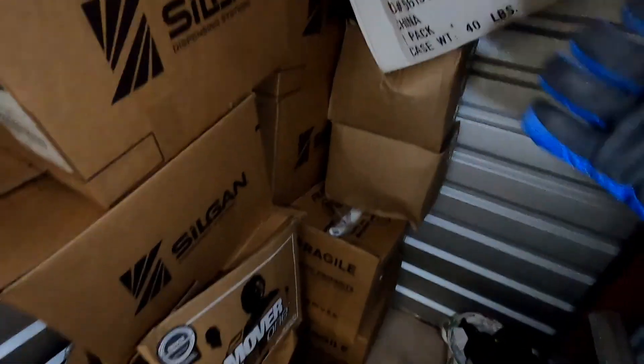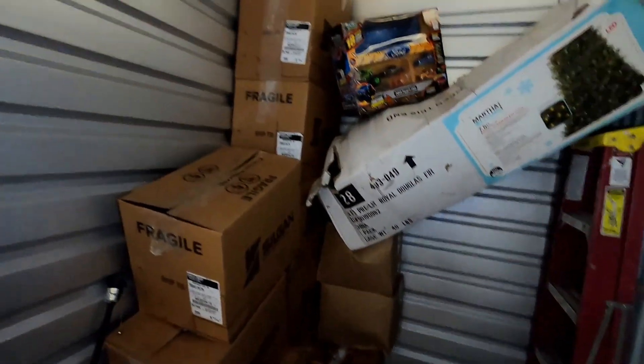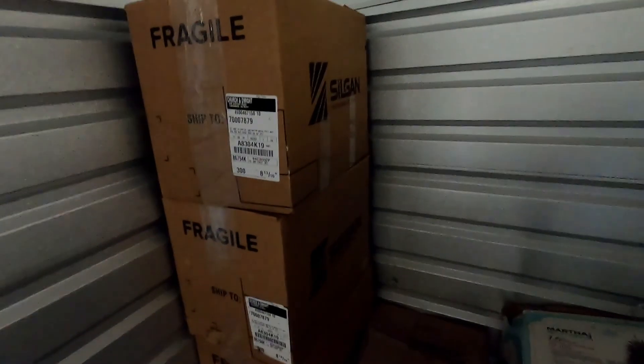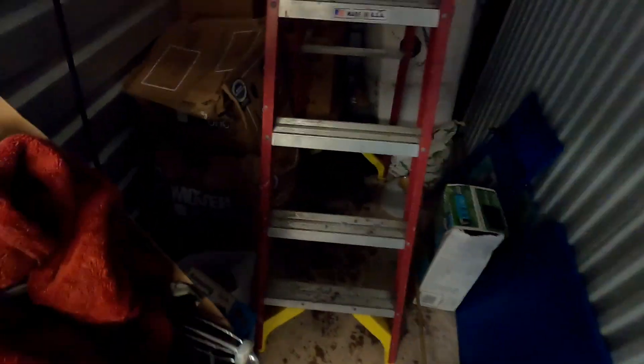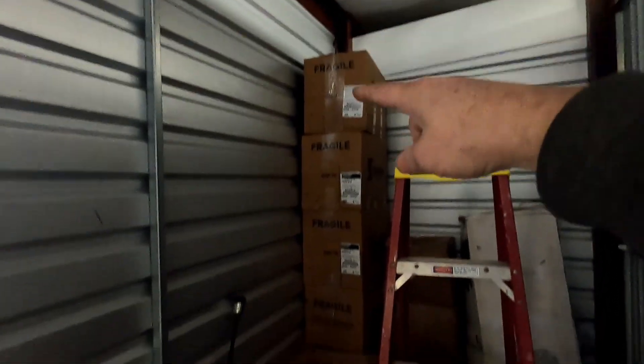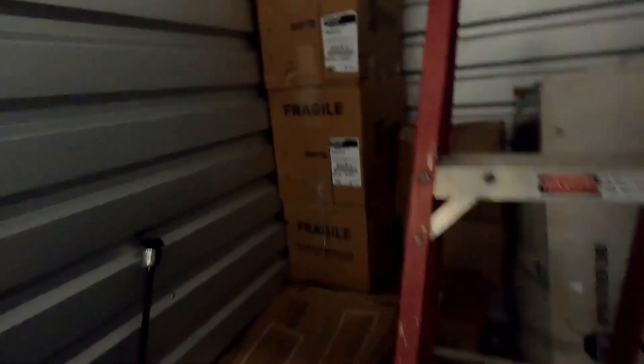Hopefully there's some gold in these boxes. I'm going to start getting this stuff loaded. So far it's all kitchen, guys — might have screwed up on this unit, might have overpaid. But I am utilizing the slider here. Got that box on top, gonna load all these in flat and start loading on top. That tree is freaking heavy — should bring in some money.